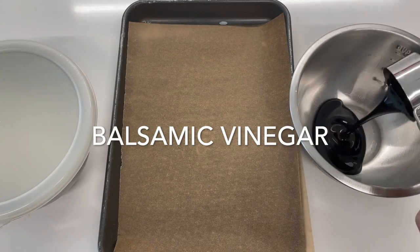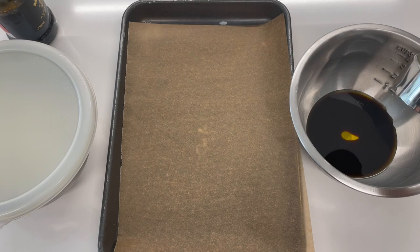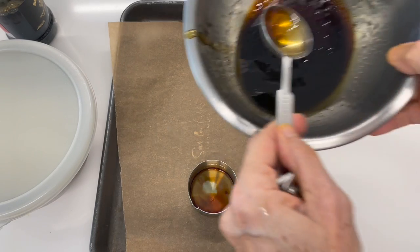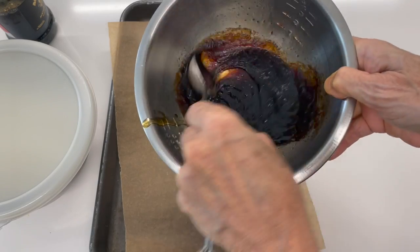Now let's start making our delicious glaze for the onions. It's basically olive oil, balsamic vinegar, a pinch of salt and pepper, and a little bit of honey. We mix it and we are gonna place it on two thinly sliced white onions that I sliced in my mandolin,